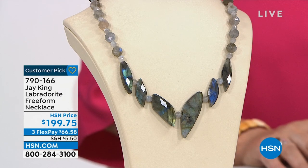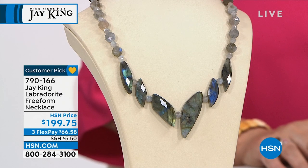Stunning. Take a look at this freeform Labradorite necklace. It is already a customer pick, 4.8 stars.